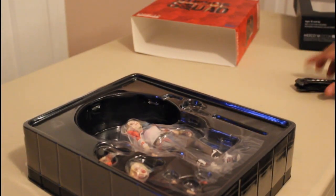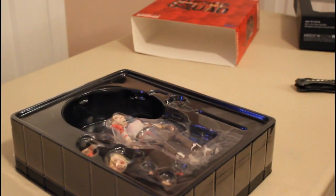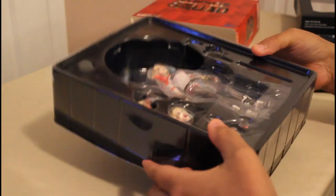I did have my knife in case I had to open some parts of it, but as you can see here, it's actually got some really cool things. It's something to be noted that it has some pretty cool detail on the actual accessories.